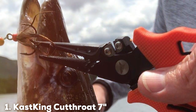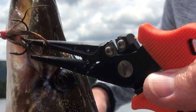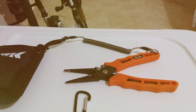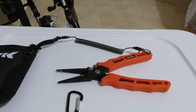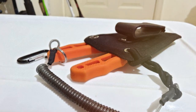Number 1: Cast King Cutthroat 7 Fishing Pliers. The Cast King Cutthroat 7 Fishing Pliers are an angler's dream. Their sleek design, crafted from corrosion-resistant stainless steel, speaks volumes about their durability. What sets them apart is their Teflon coating, which ensures they withstand the harsh saltwater environment. With a length of 7 inches, they offer a comfortable grip, making them ideal for prolonged use.